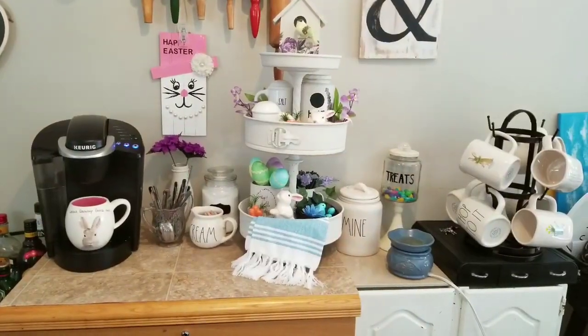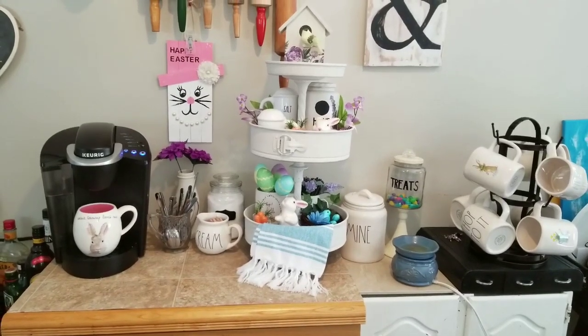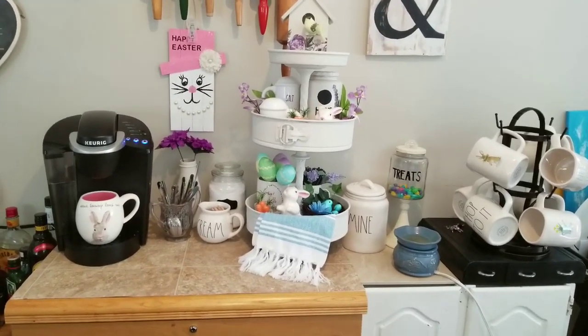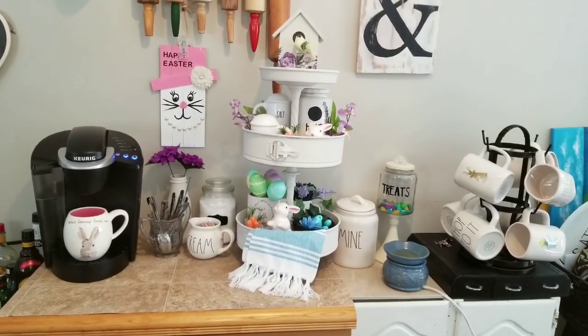Hi everybody, it's Debbie here and welcome back to my Crafty Den. This is just a short reveal to show you what I have done in the coffee area of my kitchen.